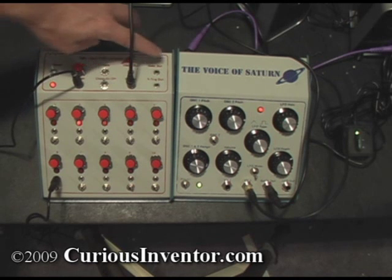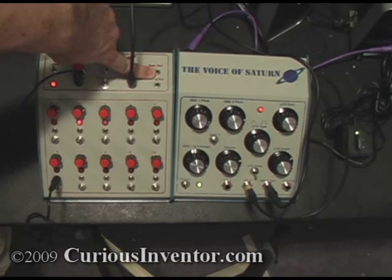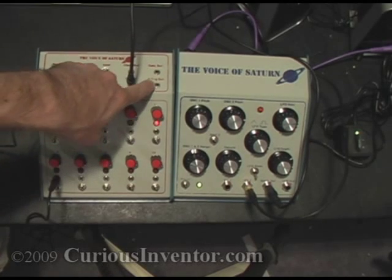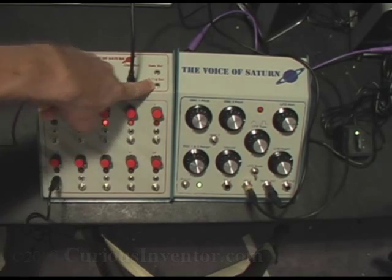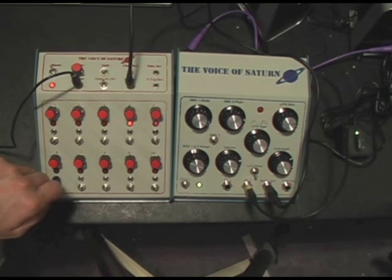The other jacks on here include a gate out that you can use on synthesizers that accept a gate signal, and also an S-trig output, which is kind of like the opposite of a gate signal that you can use on Moogs and other synths that use that style of gate.